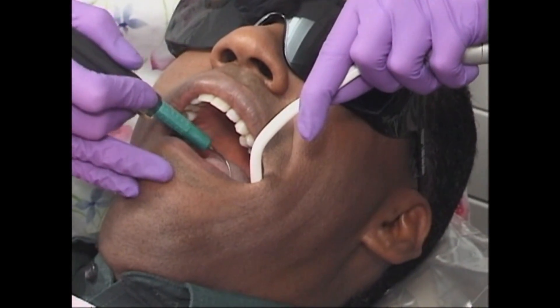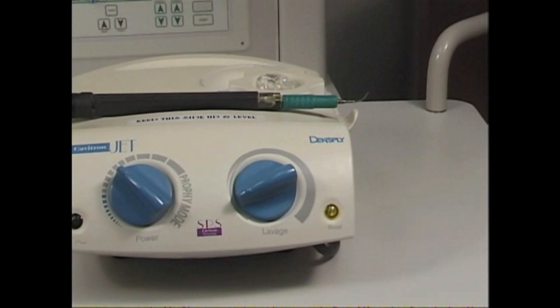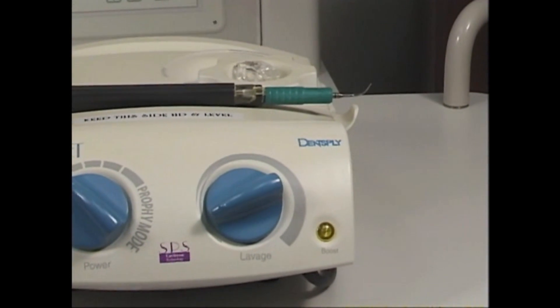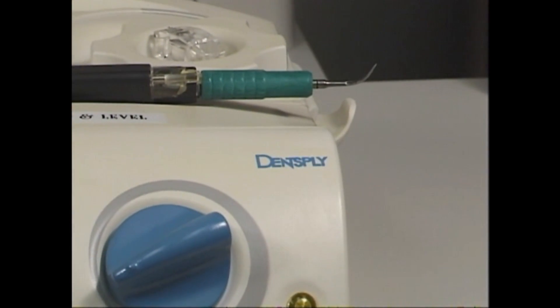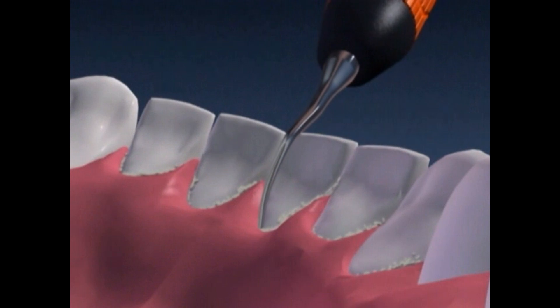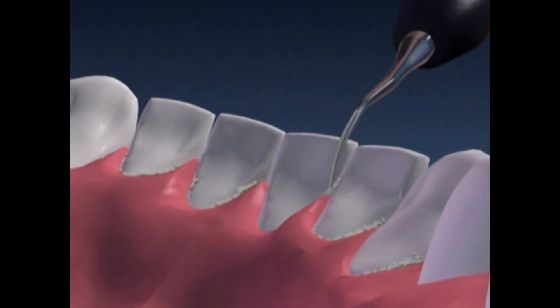Ultrasonic scaling is one of the most effective procedures for treating periodontal disease. An ultrasonic scaler consists of a wand with a small scaling tip that produces a soft ultrasonic vibration. The small quick vibrations in combination with a gentle water flow thoroughly removes tartar while decreasing the number of destructive bacteria below the gum line.